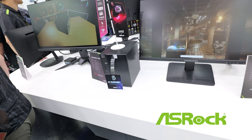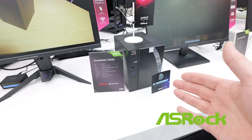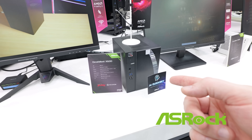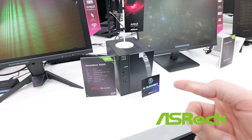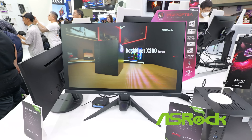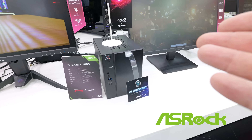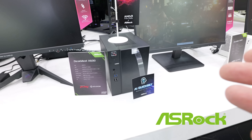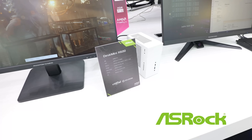ASRock is also showing off their mini PCs, the X600 DeskMeet. This is an AM5 based system. This configuration has Kingston DDR5 5600 and a Ryzen 7 8700G, 500 watt power supply, and they've got it configured with the ARC A380 Challenger that we were taking a look at earlier. This is the updated version of the mini PC that I took a look at last year, and this looks pretty formidable.